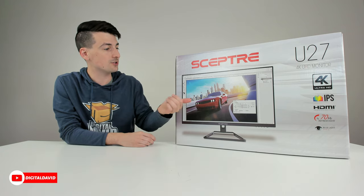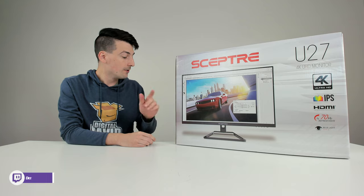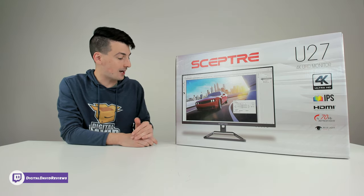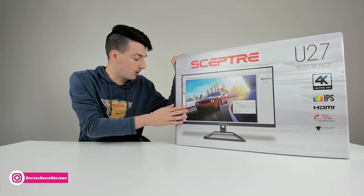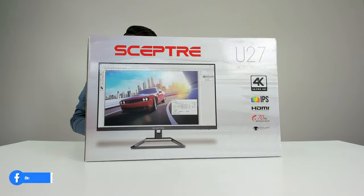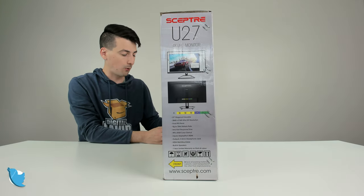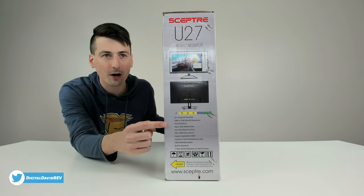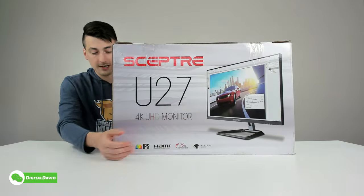They also have a blue light shift option, which is really nice to have especially if you'll be staring at this long term. We have a 3.5mm headphone jack, DisplayPort, HDMI, and 99% sRGB color gamut. It's VESA mount compatible with built-in speakers — they list all the features and a nice breakdown of the ports and I/O right there.